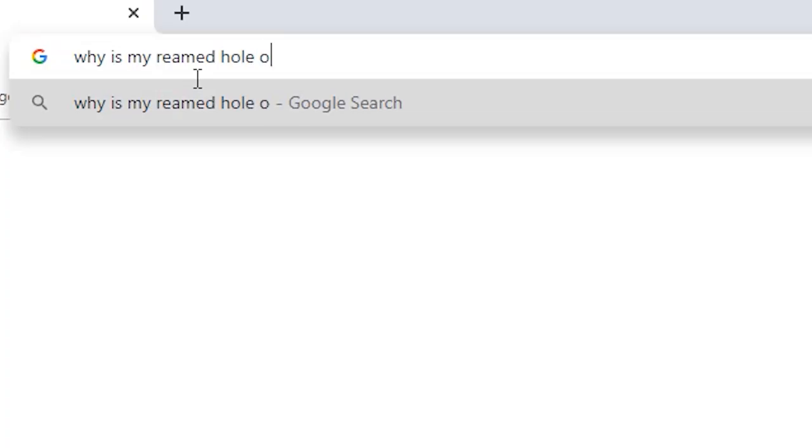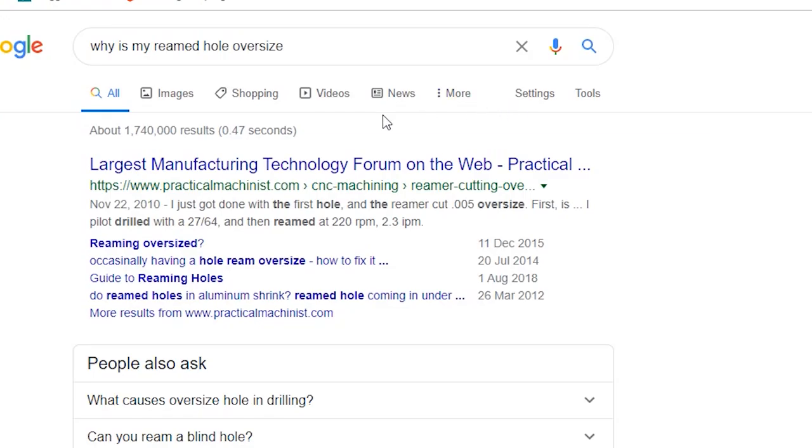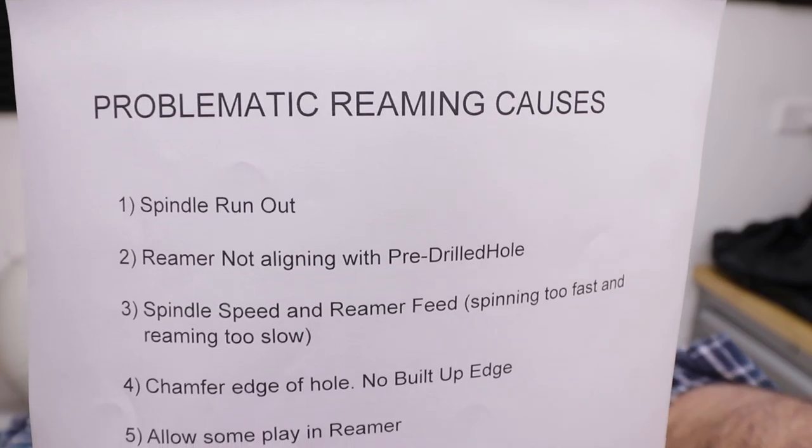I've been having a think about it and I think what I'm going to do is first try to find out what exactly happened. I consulted Google and scrolled through a bunch of threads on the Practical Machinist forum. I also found the Sandvik tools website, which had a troubleshooting page on reaming. I went through all that information, found the common causes, cross-referenced with Sandvik, and put them in a list right here.